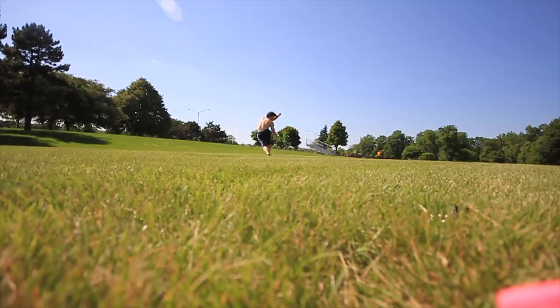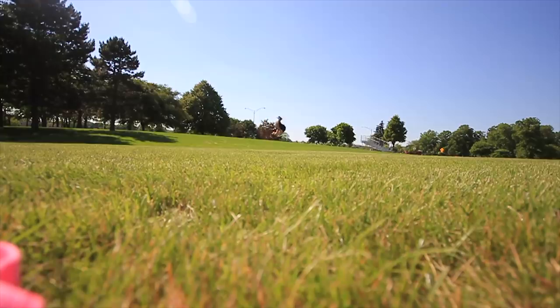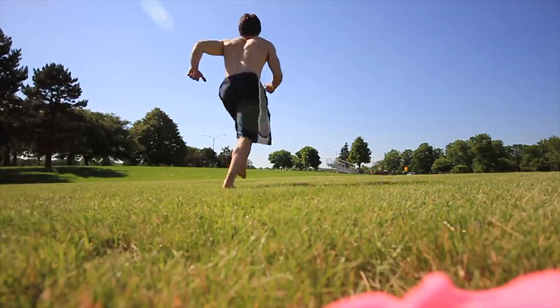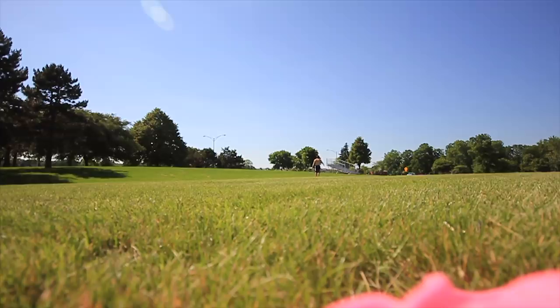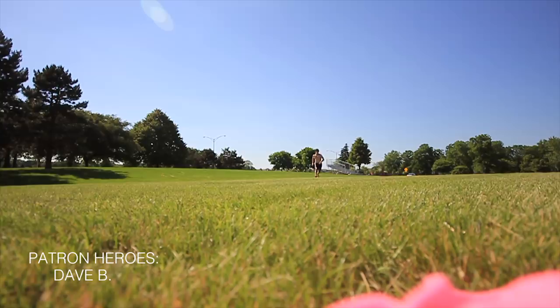I think that's pretty much it. I hope you guys enjoyed this short installment of Throwback Thursday. Let me know if you guys want me to make this a weekly thing — maybe just like a five-minute segment looking back at an old training session, seeing how embarrassed I was or am now. Hope it was entertaining, maybe even motivating. Thank you guys so much for watching, don't forget to subscribe. Peace, y'all — I'll see you in the next video.